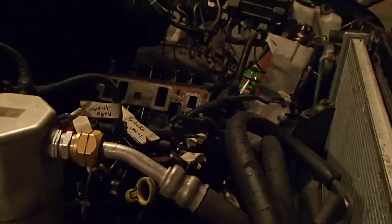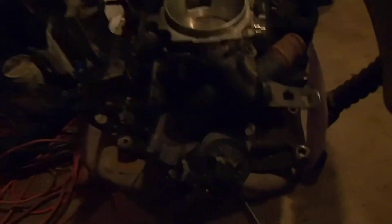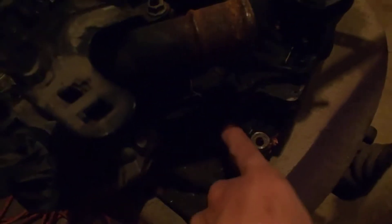Okay, so tomorrow I hope to have this motor out. I got my buddy coming over and we're gonna try to pull it. I want to show you guys — I got this intake out and I was trying to show you what the difference is. What I see on the intakes is the hole here.